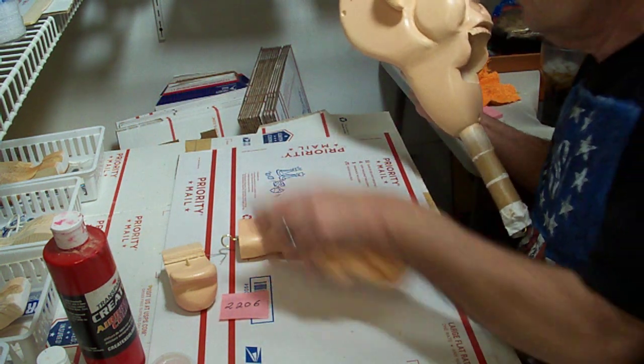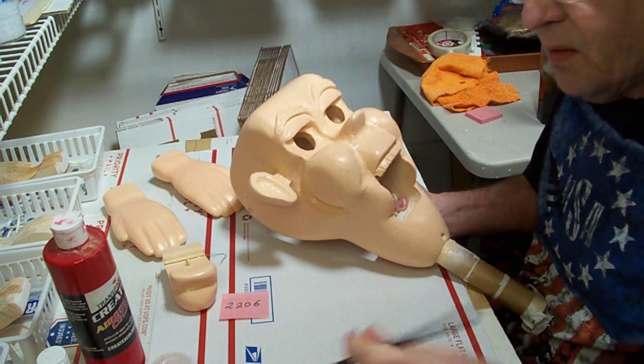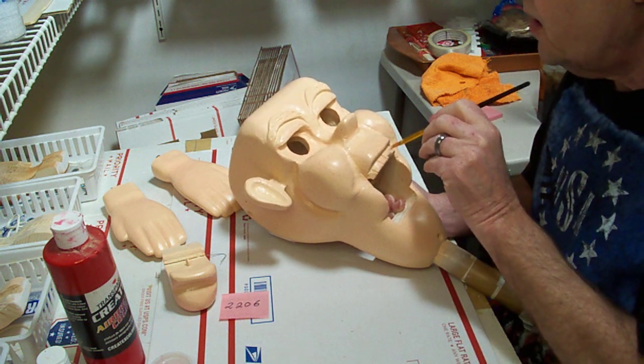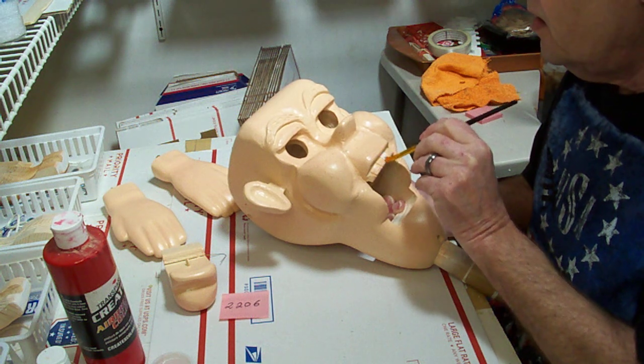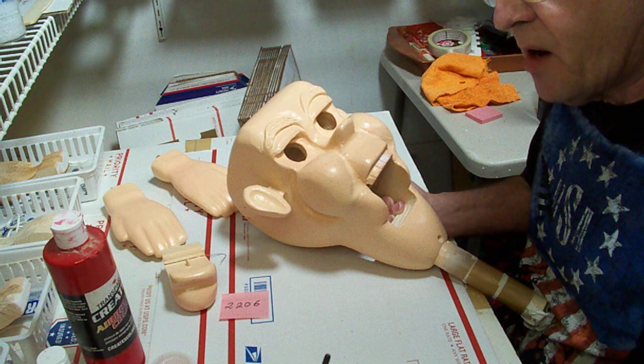I'm going to start with the teeth here. If you enjoy my videos, please like and subscribe on my YouTube page — I'd appreciate it. If you have any questions or comments, put them in the comment section and I'll get back with you.